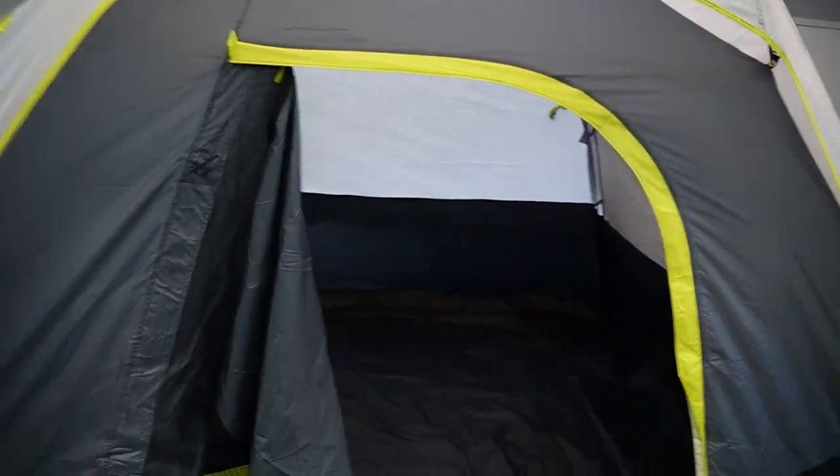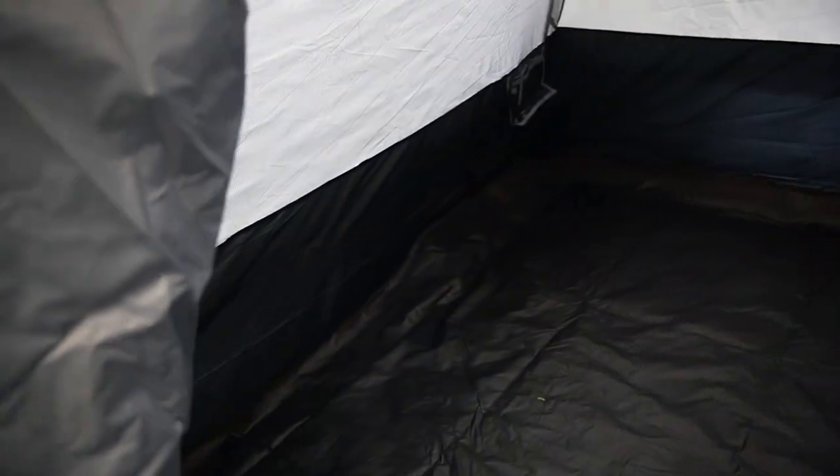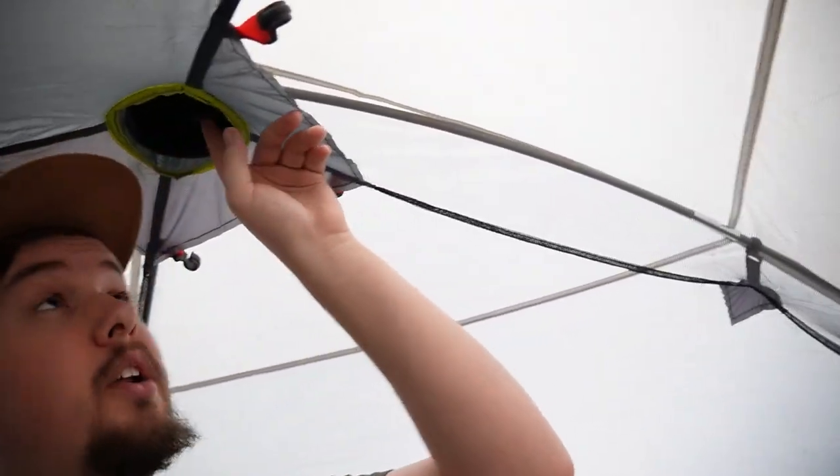The tent is rated to sleep six people, but in my case I'm only going to be sleeping two — a cot on this side and a cot on that side. As far as standing room, I'm about 5'10" or 5'11" and I can stand up right here in the center. There's also a little slot in the middle — kind of an interesting feature up top.